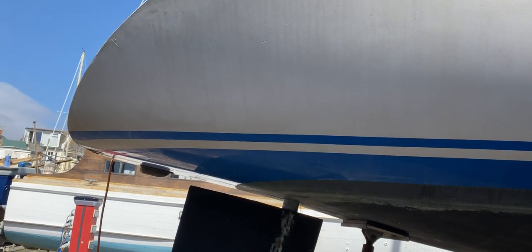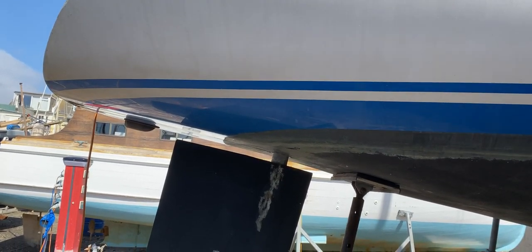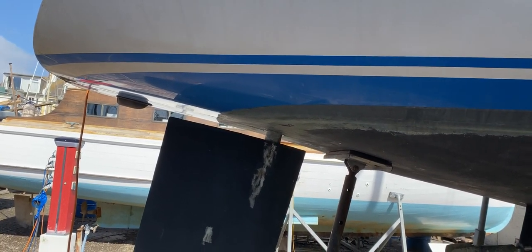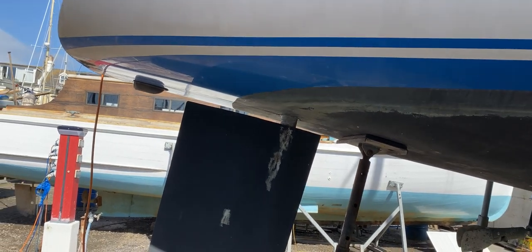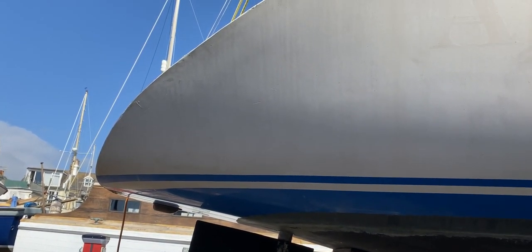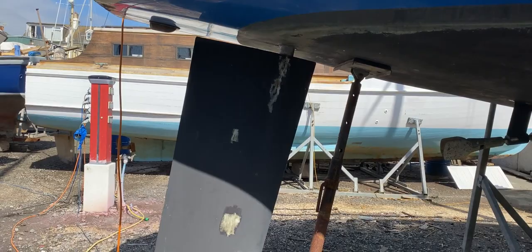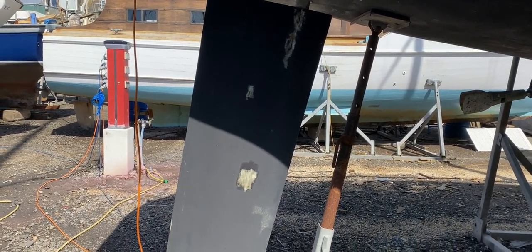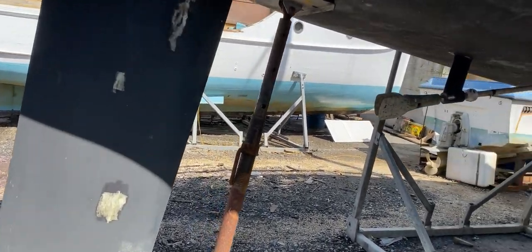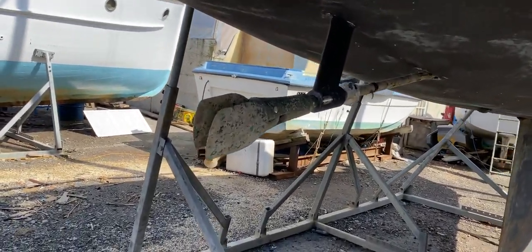Hello, this is Tim from Boatshed Rock Brokers and I'm going to take you for a look around the underside to show you the underwater profile and what's underneath this really lovely looking yacht. Looking at the stern at the moment, we've got a really nicely shaped and profiled hull at the stern, and going down we've got a very long, deep spade rudder which should give really great traction.